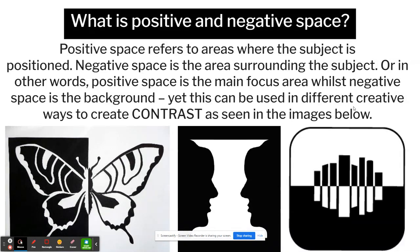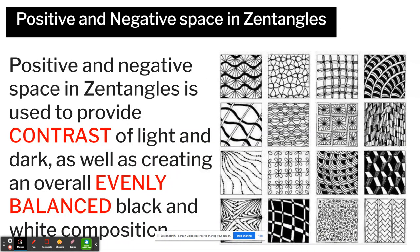Before you start, I'll explain a little bit more about positive and negative space. Positive space refers to the area where the subject is positioned, while negative space is the area surrounding the subject — in other words, positive space is the main focus area, the image you are drawing, whilst negative space is the background. This can be used in creative ways to create contrast, as you can see in the three images. In Zentangles, positive and negative space provides contrast of light and dark, creating an overall evenly balanced black and white composition. The only colours we are going to use are the white of your paper and a black pen, so balance the amount of black and white to show that lovely contrast between the background and your actual drawing.